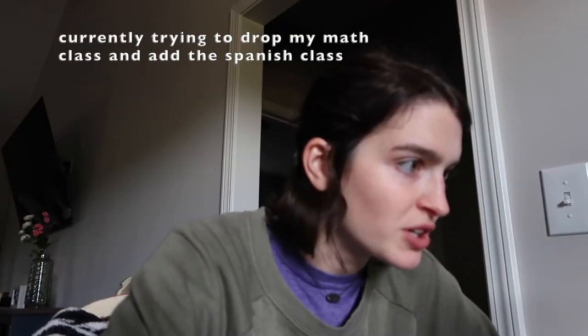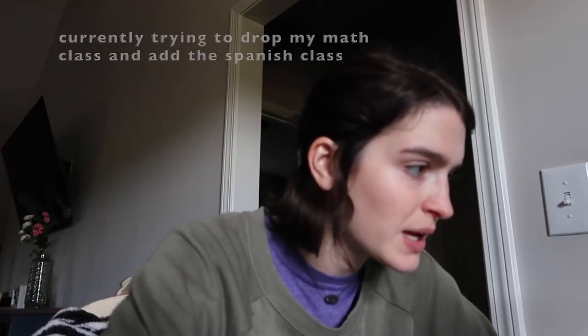College algebra web drop — submit changes — I did it! I'm so excited! Now I have at least one morning-ish class. I have Spanish, chemistry, chemistry lab, and history on Monday from like 6 to 8:50.